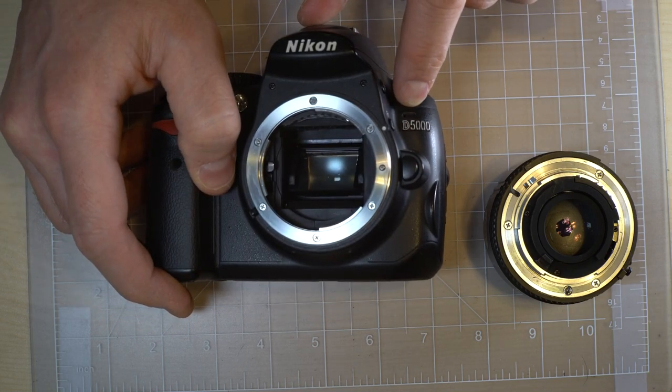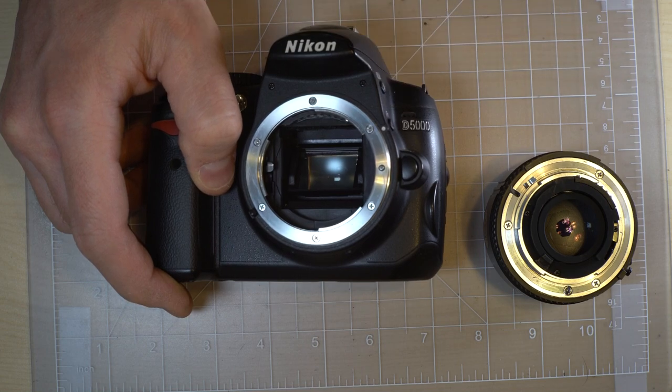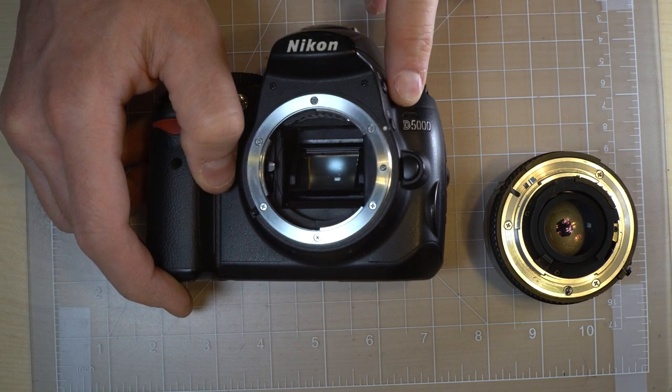That's the on-camera microphone for recording audio with your videos right there.